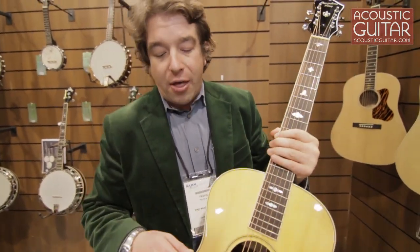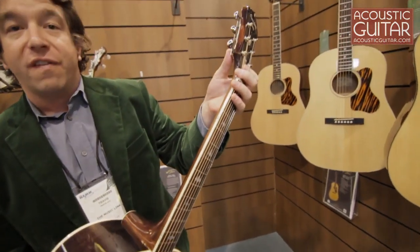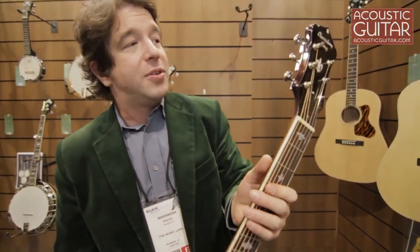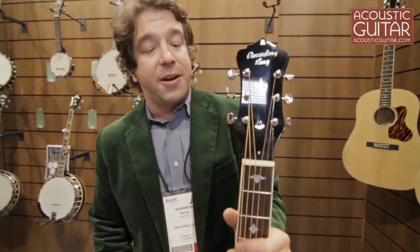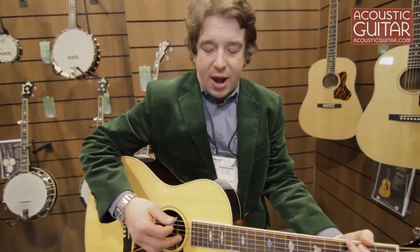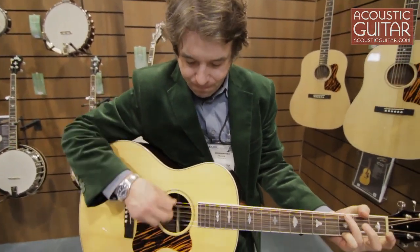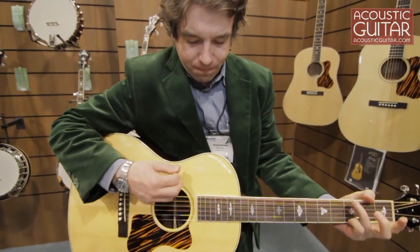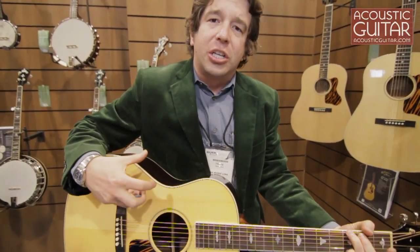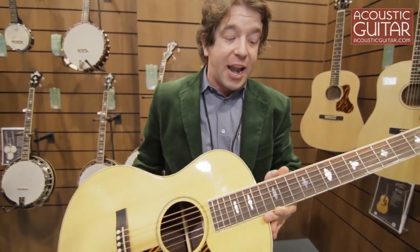So this guitar: solid Sitka top, laminate rosewood back and sides, mahogany neck, vintage Grover style tuners, and an updated Recording King style headstock. Great for fingerpicking or for strumming. I think fingerpicking might be a little quiet in here, but I'll just hit those same chords again. Hopefully you can hear that this is a little more bassy than some other similar types of small bodies. So we're really excited about this one.